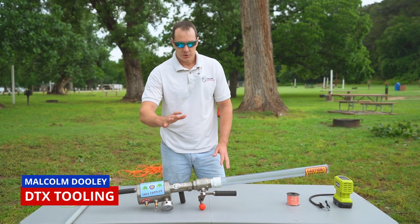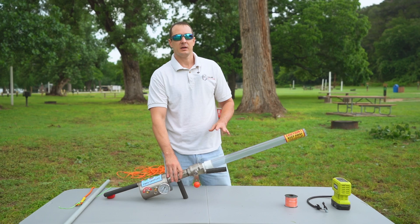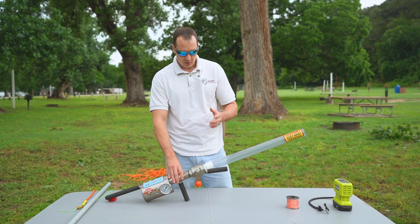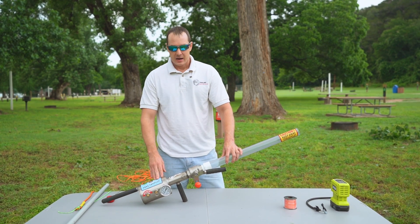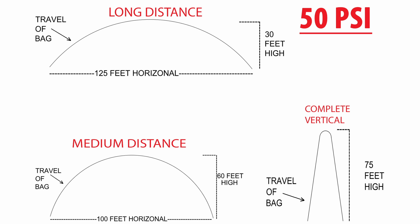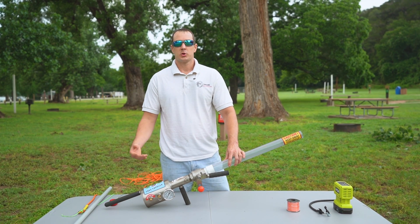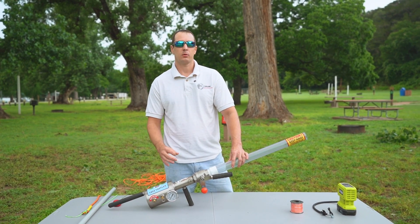Today we're out here with the DTX shoulder shot line launcher. This line launcher is great because you can use it to get up trees, get your climbing rope, your fall protection, or lowering branches. There's no black powder, no explosive device, no rubber bands. The greatest thing is that you can pinpoint your launch per distance or height exactly using the PSA charts we provide, so you're not going into a neighbor's property, through power lines, or damaging anything behind it.